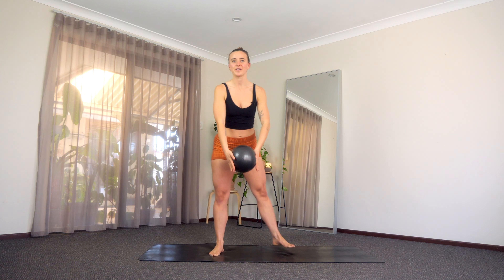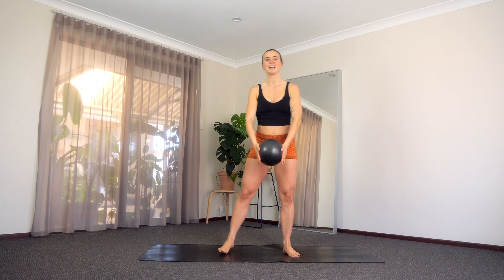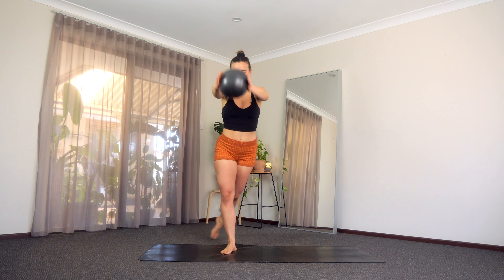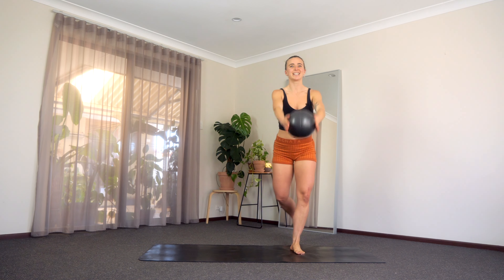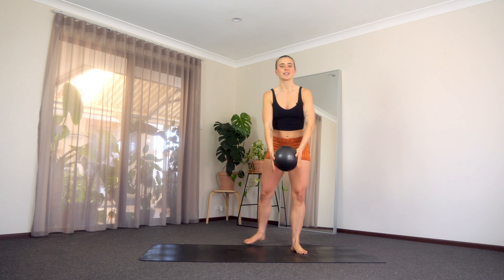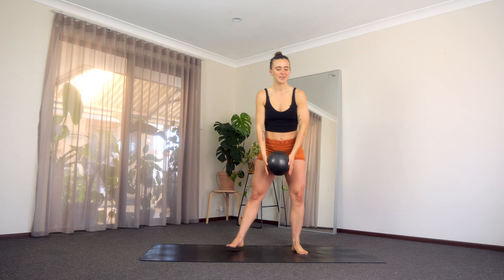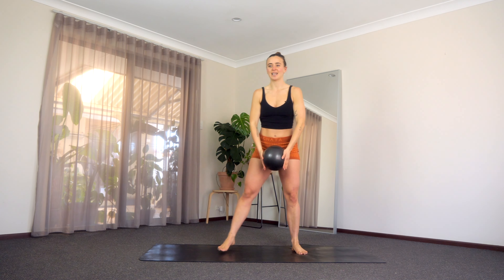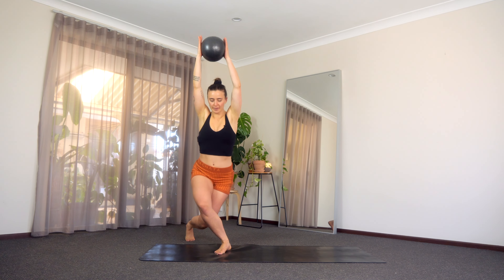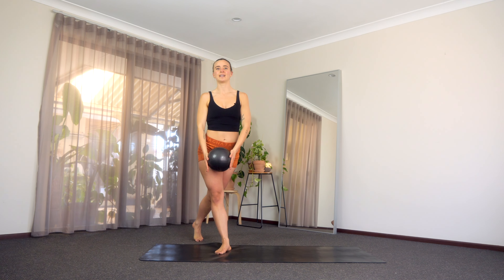Let's step it forward over to the other side. We press it low, squeeze it back, press it low, squeeze it back. Really extend through those palms, really get nice and low into those knees. Big breaths. Last two, one more. Then we're going to stay over to that right side. We lower down, we squeeze it up, we lower it down, squeeze it up. Big breaths here. Squeeze that ball — you've got five, four, last three, two.